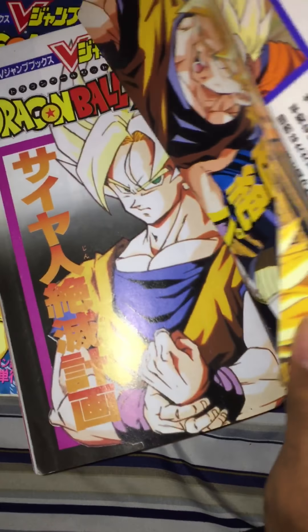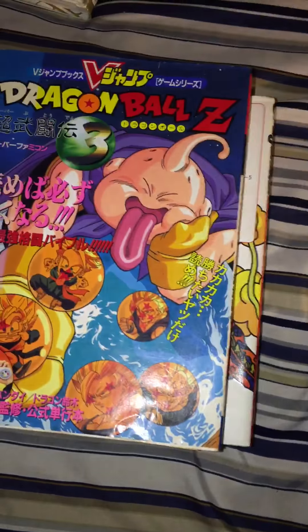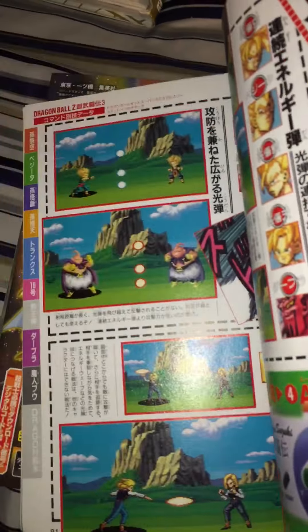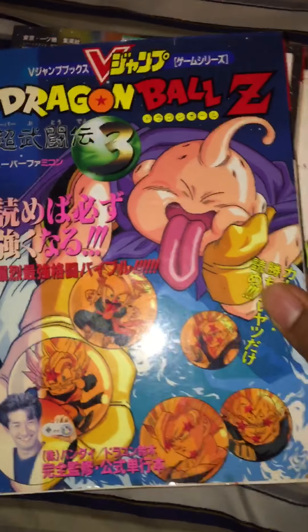These old game guides at least come with really cool posters. This is the game guide for Super Butohren 3. These are pretty cool — I really like the game guides. I think it's just the presentation and stuff.